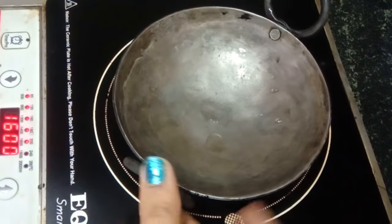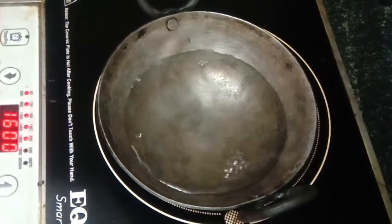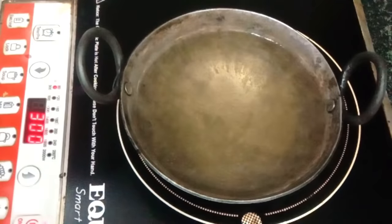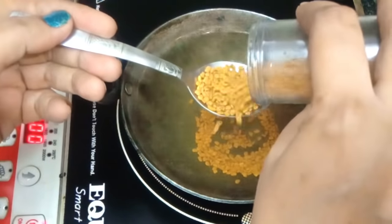First of all, we are going to use water. I have taken a spoon. We will add 1.5 cup of water and a few ingredients. First of all, we will add methane. We will add methane.